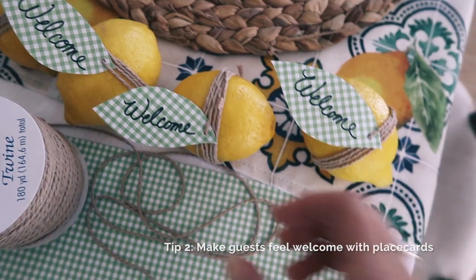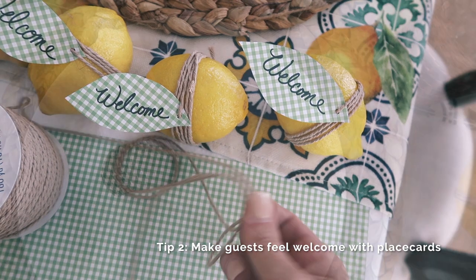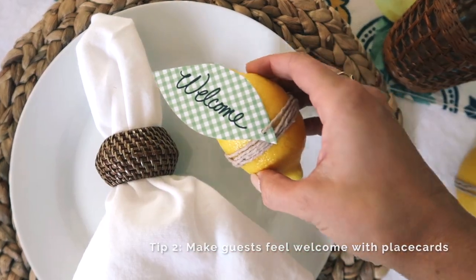I created welcome place cards for each guest, which could easily be customized with each person's name.